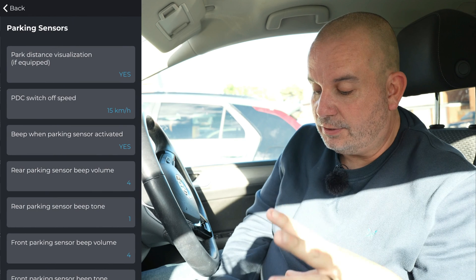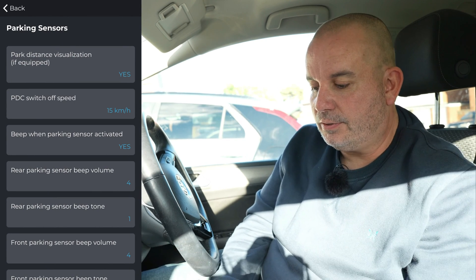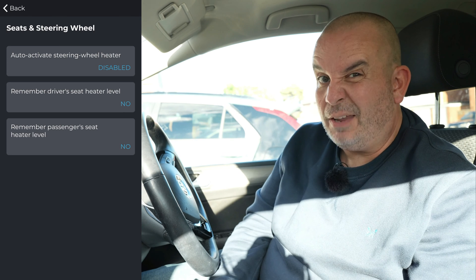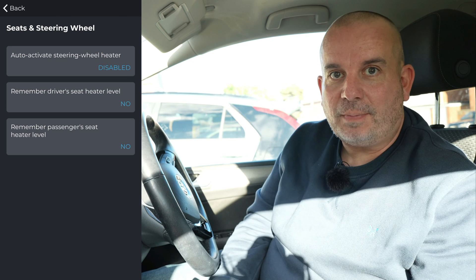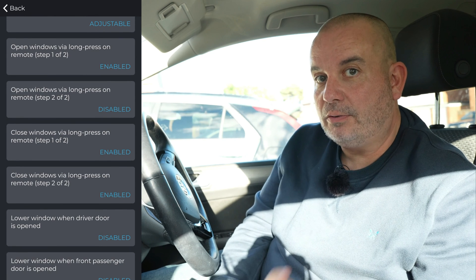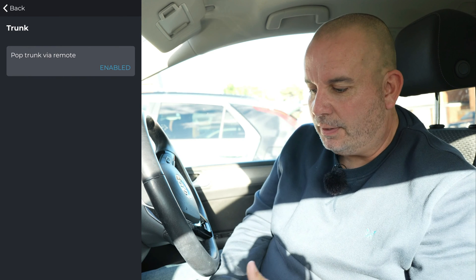There's another option for much the same thing so I'll do that one as well - stick it in reverse and the passenger side mirror will slightly lower. Parking sensors - you can change the tone, change the volume, turn on or off the visualization on your infotainment screen. Seats and steering wheel: remember driver's seat heater level, remember passenger's seat heater level, so if you left it on level two it automatically kicks in when you turn the car on. You can also have windows open or close on a long press of your key fob, change heated windscreen settings, or stop your key fob from opening the boot.